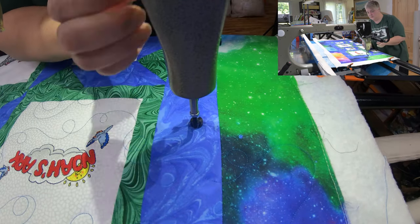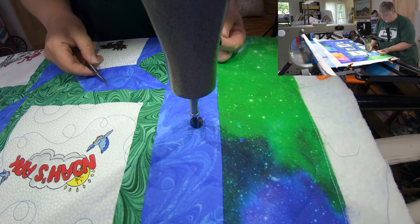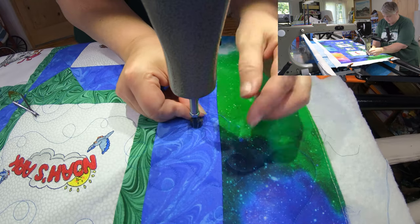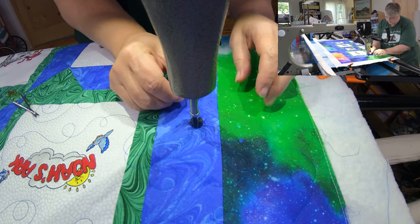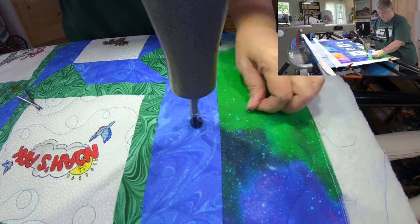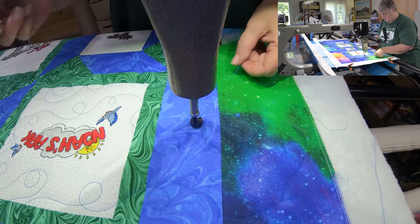I think we broke a thread, but that's okay — we fix, no problem. So that is going to be the beautifulness that goes on with this stunning little baby quilt. I'll be finishing that up — it shouldn't take too much longer — after a good oiling, clearly. Let's pull the bobbin thread up just so we can give a nice fresh start when we begin again.